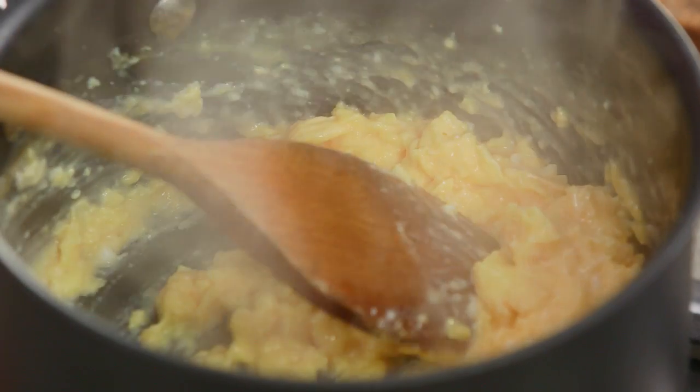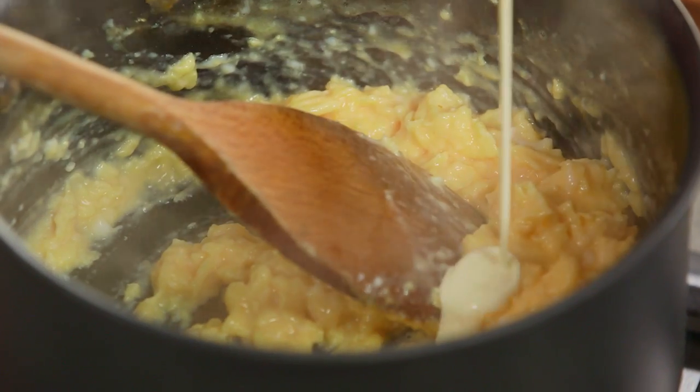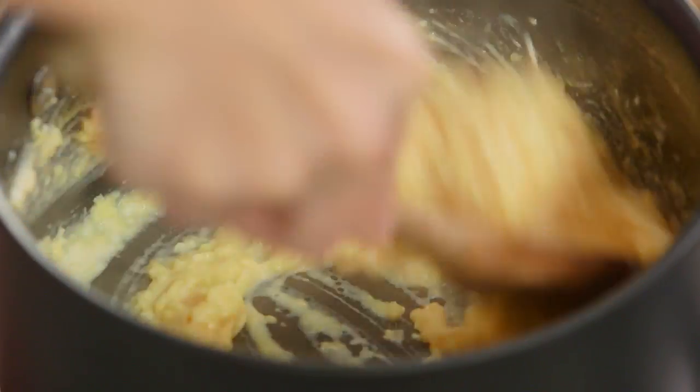They're really light and creamy, but to make it extra creamy I like to add just a small amount of cream — about a teaspoon or two — and then a little pinch of salt. Then turn the heat off, give that one final stir, and that's it.